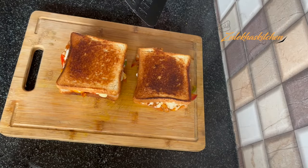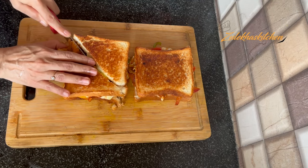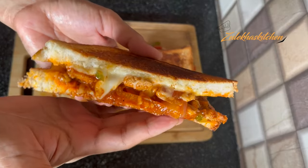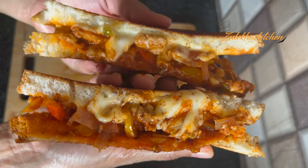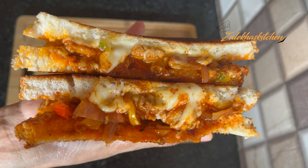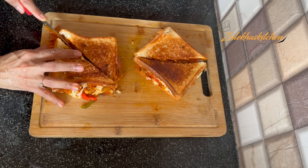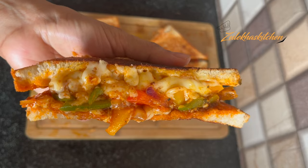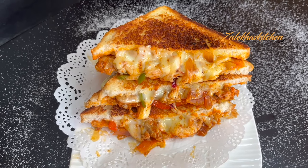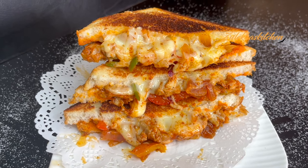Cut the sandwich into a triangle shape. Look at how big and delicious our Chicken Fajita Cheese Sandwiches are, ready to serve. I have uploaded more quick sandwich recipes on my channel — check the link in the description below.